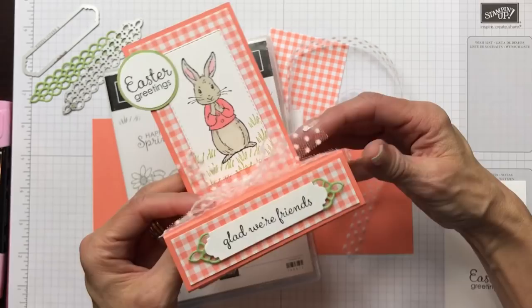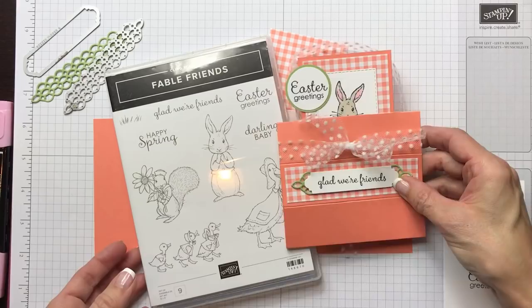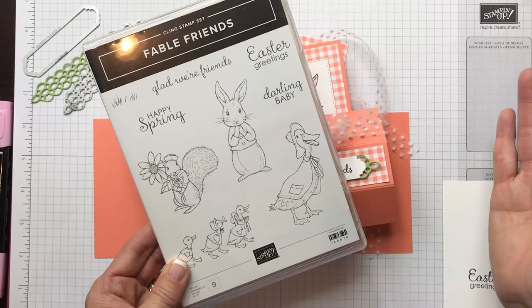Super simple. You're going to pick a stamp set that has an image you don't have to embellish a lot, because it does slide in through a slit in the card when you make it. I thought that the Fable Friends was a perfect stamp set because normally with this one you're just stamping a nice clean image and doing some watercoloring or blender penning or stamp-and-blend coloring. So I'm going to show you how to get started.